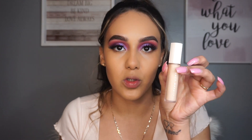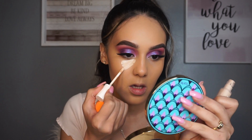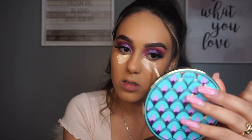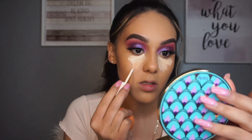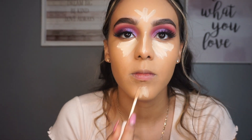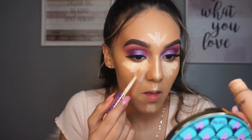For concealer today I'm going to be going in with the Fenty Beauty Pro Filter Concealer in shade 140 - it's a little light for me but it's okay. I'm also going to go in with the Tarte Shape Tape as well, just because that gives me the coverage I want. The Fenty is for brightness and then I'll go in with the Tarte Shape Tape in light medium right on top of that.